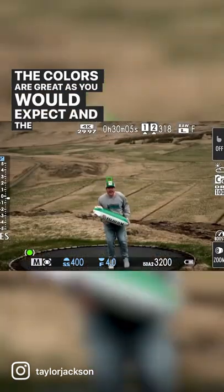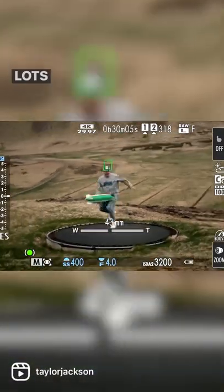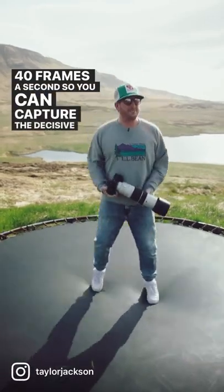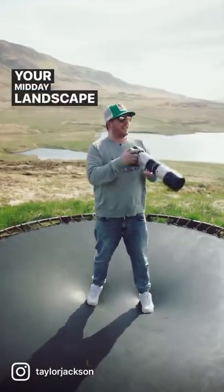The colors are great as you would expect and the ergonomics are on point. Lots of customizable buttons to make this camera your own, and 40 frames a second so you can capture the decisive moment of your midday landscape photography.